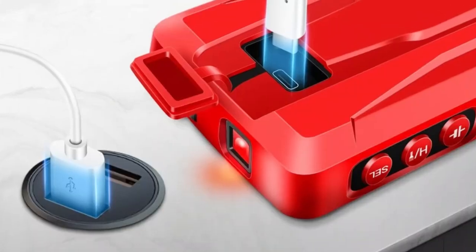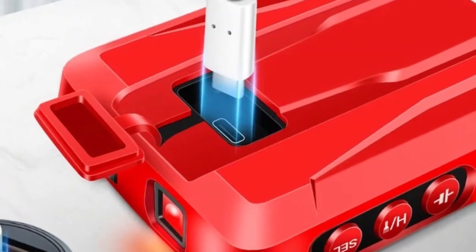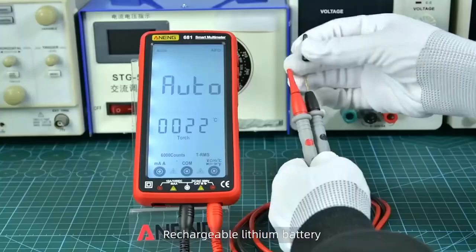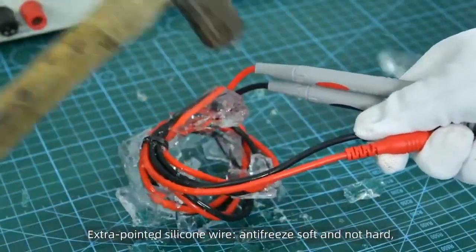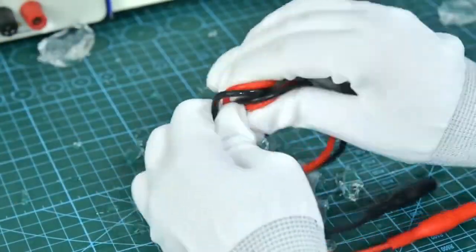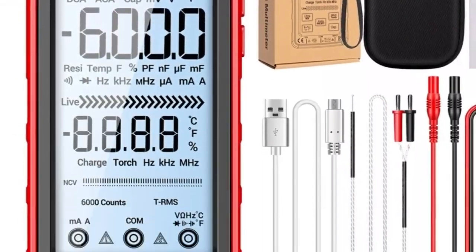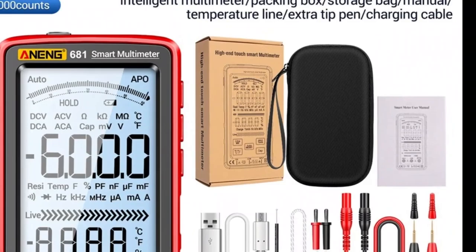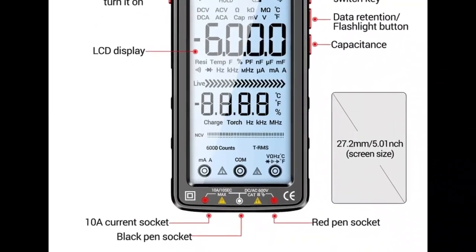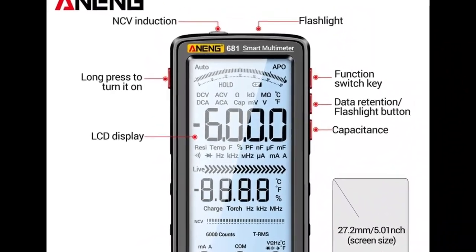Safety first. Rechargeable Battery: say goodbye to disposable batteries. The Aneng 681 has a rechargeable battery that lets you use it for hours without worrying about running out of power. Durability and Ruggedness: this multimeter is designed to withstand the most demanding conditions. Its rugged housing and high-quality components ensure a long service life. It is the ideal tool for do-it-yourselfers, electronics hobbyists, electricians, and technicians.